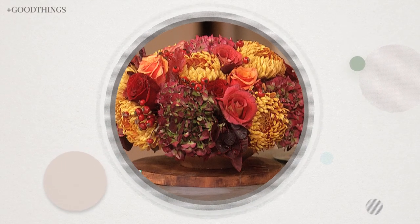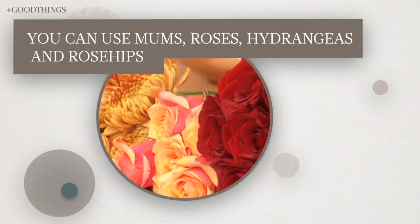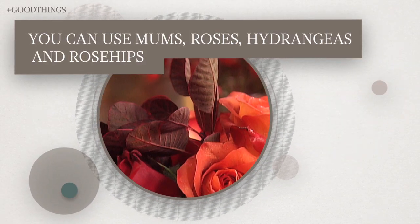What could be prettier than a seasonal centerpiece with beautiful, autumnal colors? You can use mums, roses, hydrangeas, and rose hips.